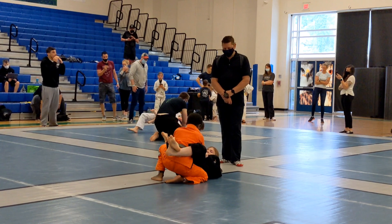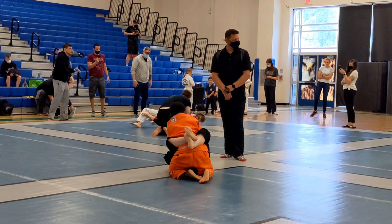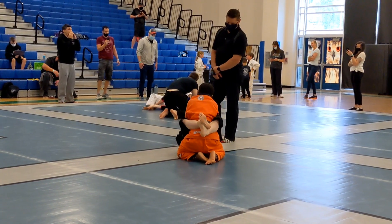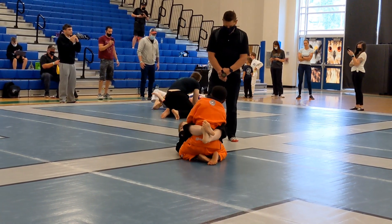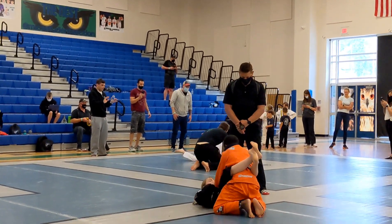Let's get our pocket grips and go across the body line. Pocket grip and elbow, Penny. Two-on-one across your body — pull in. Leg back. Pull in.